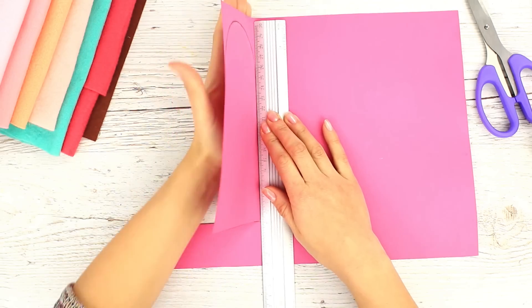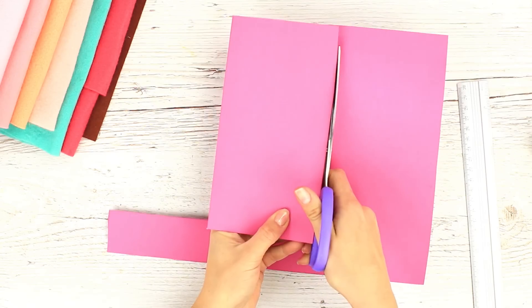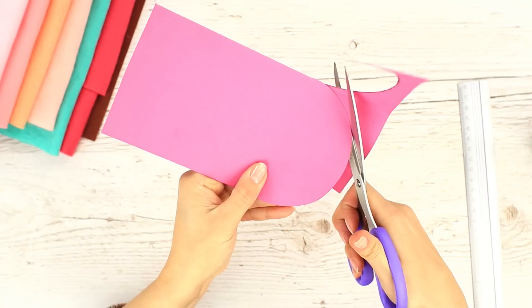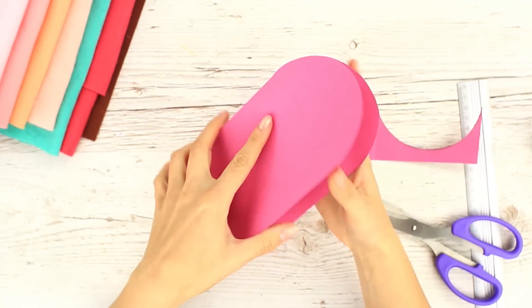Use a ruler to fold up the other side to get a double-sided detail. Cut it out and round the top. The cardstock base is ready.